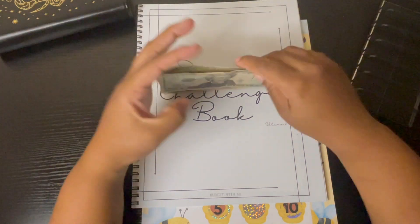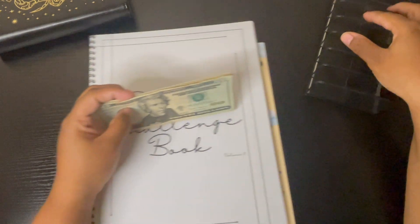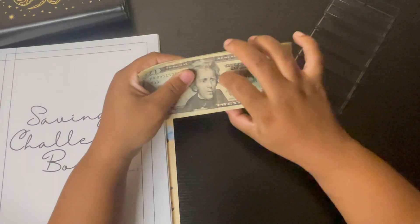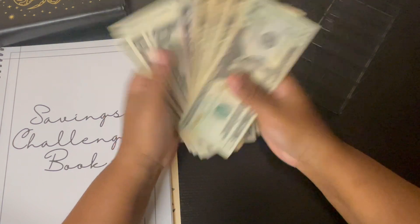I get to do my new savings book! I have not done a savings book since — maybe like the beginning half of last year, I don't remember. Anywho, we are working with $83 today.